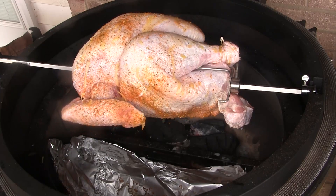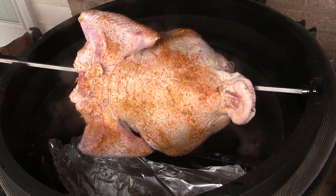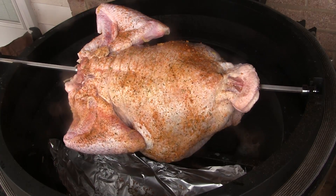We're just going to let this guy spin. As we need to add charcoal, we'll just toss some extra blocks in there, and we're going to let this guy cook completely with the lid open today.